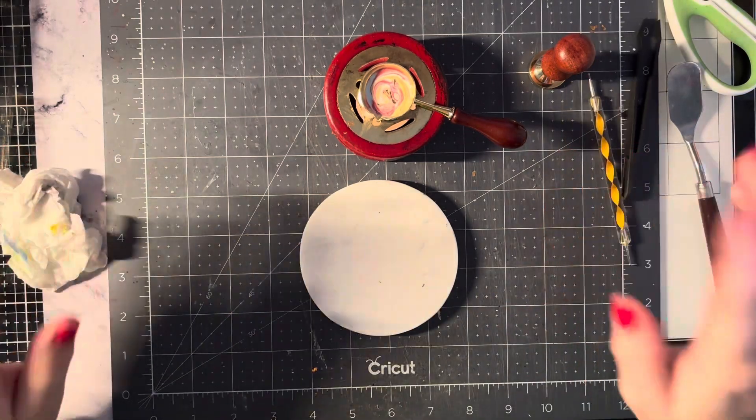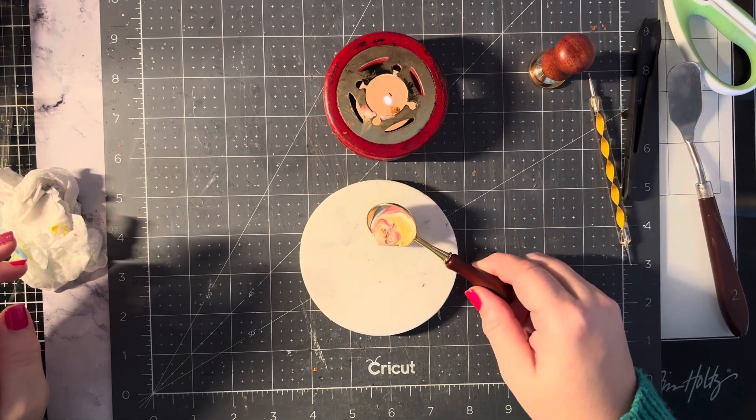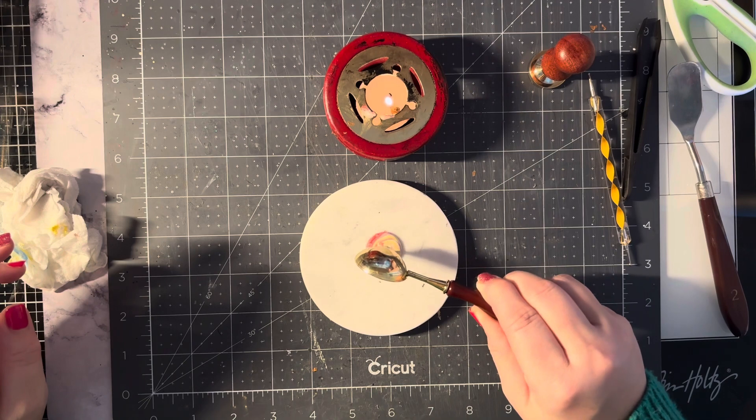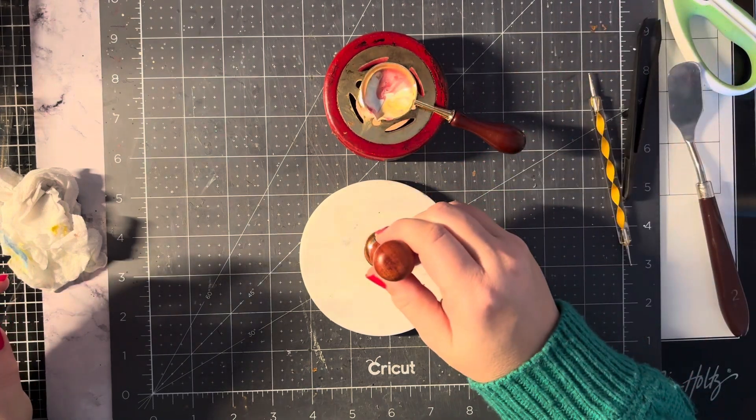If you remember I did this with glitter, so I'm trying it with gilding flakes this time to see if that comes out okay at all. So there's my little circle and I'm going to drop my wax seal onto it.